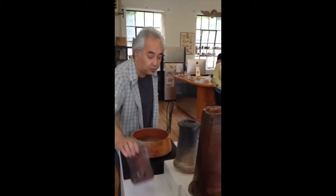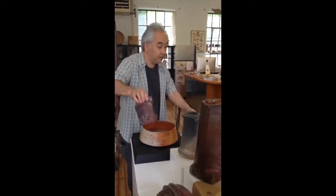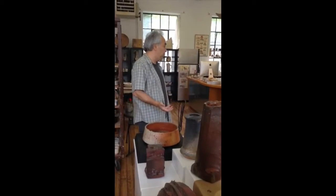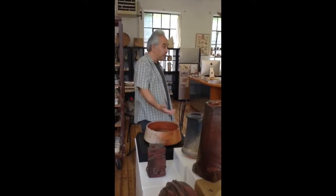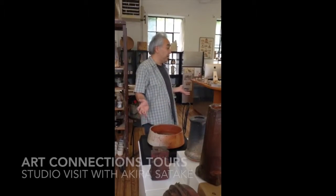Each kind of clay — for example, this is clay with much more iron in it, and less iron. A lot of stuff I make myself, or sometimes I dig from the ground and mix with something. That's woodpiling.